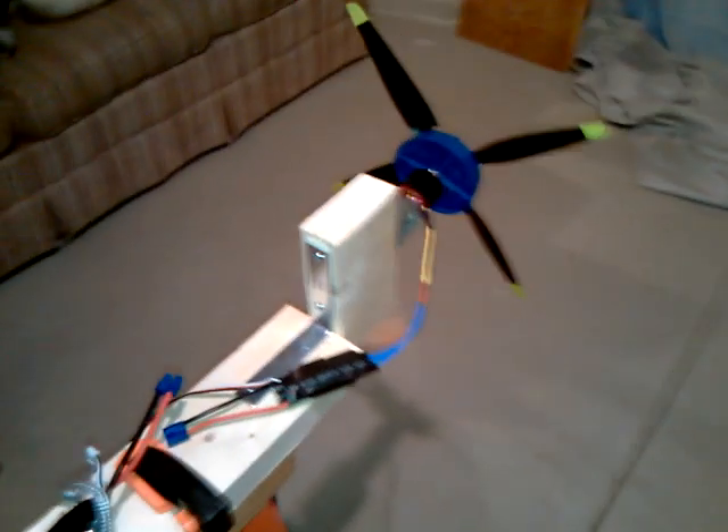Hey guys, I made a jig here that I can hook up my motors and test them out for bench testing. Here I got the Airfield P51 motor and prop hooked up here.